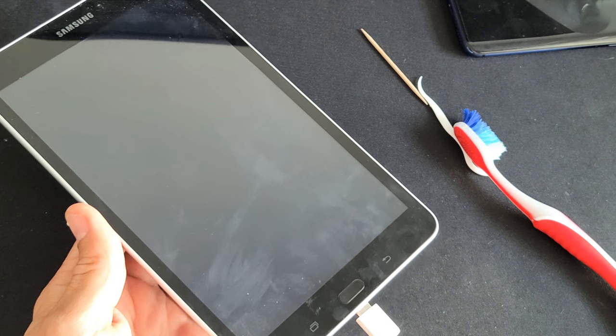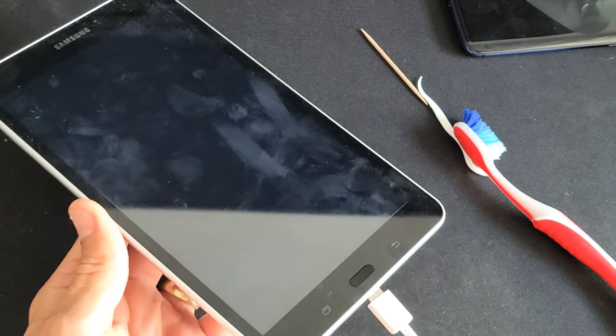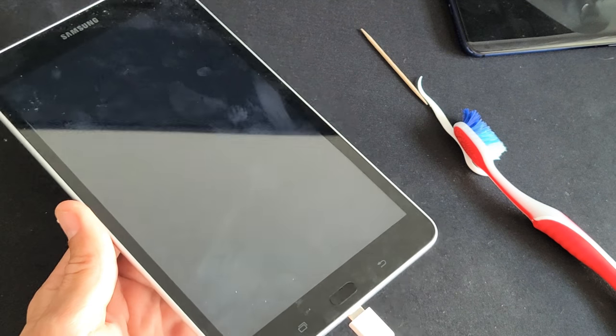So you have a Samsung Galaxy tablet and you have an issue where it's not charging. I'm gonna give you guys several solutions to get you up and running right now.